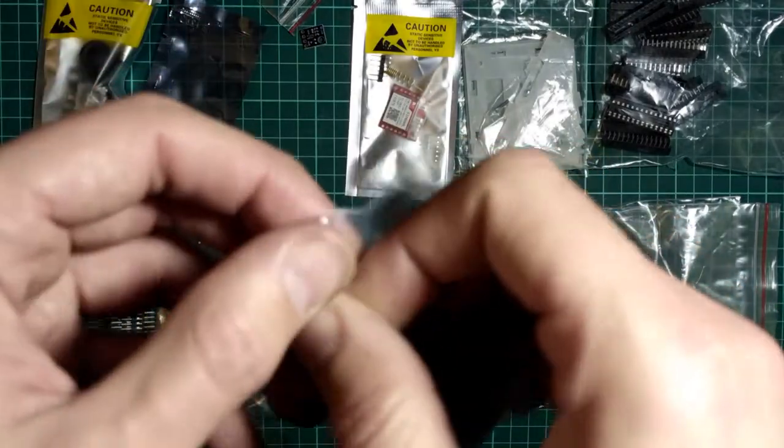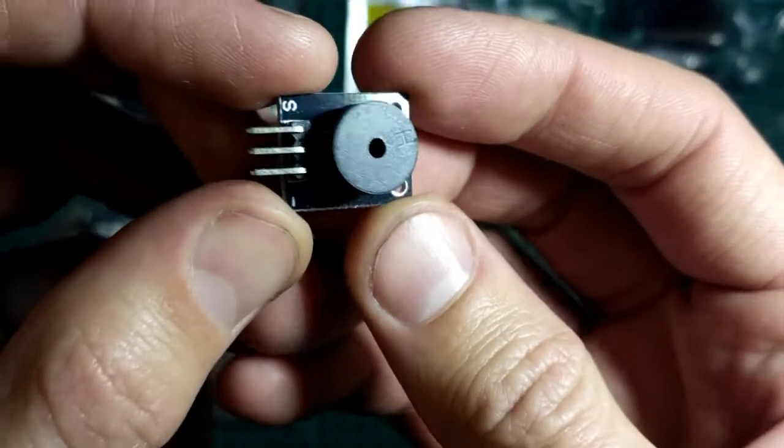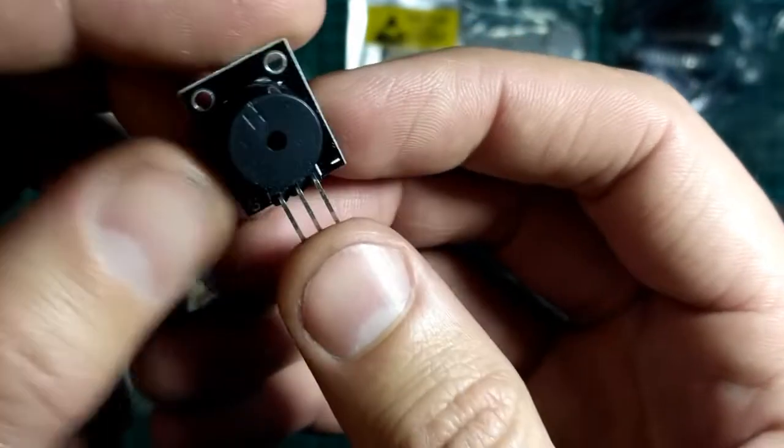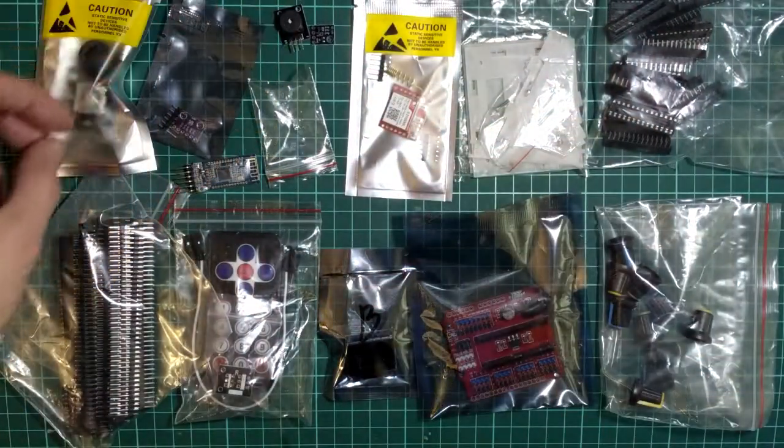Ну, здесь вот это — пьезо-пищалочка такая. Вот она — пассивный зуммер, так называемый пассивный. То есть, им можно управлять, делать различные мелодии.